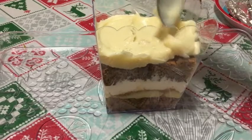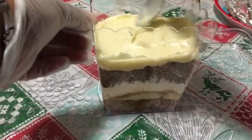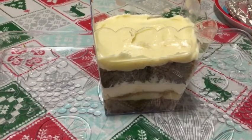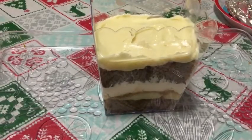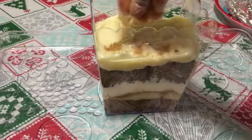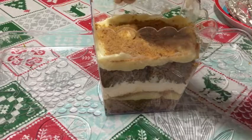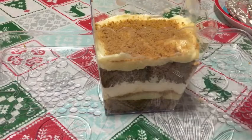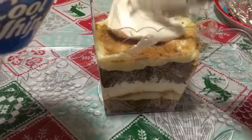Then add your cool whip on top, and then add your ginger snaps on top of that, and then add some more of your whipped topping.